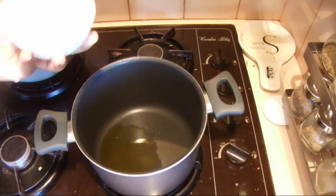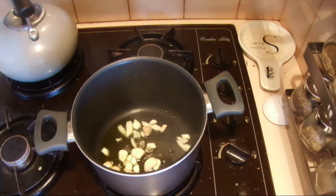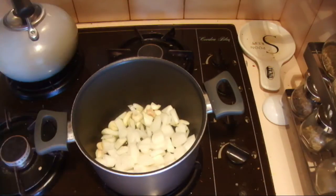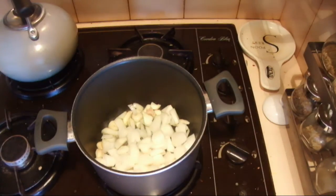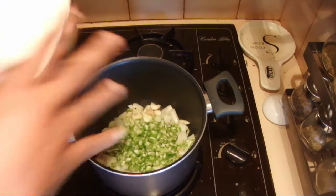Into the hot oil, add the garlic and the onions and cook for about one minute. Then add the celery and cook another two minutes.